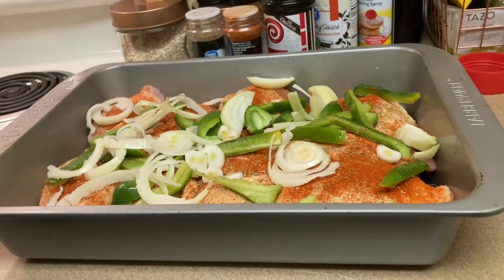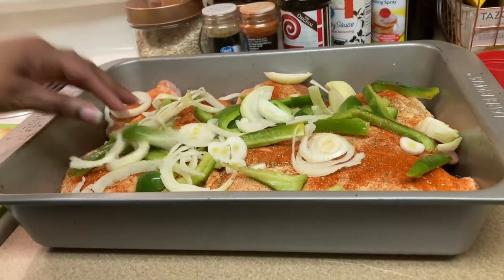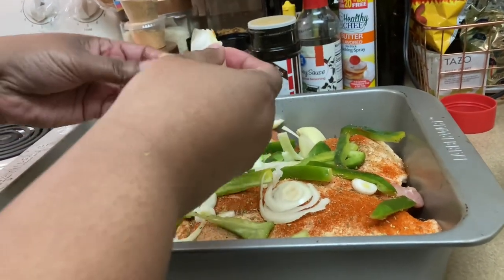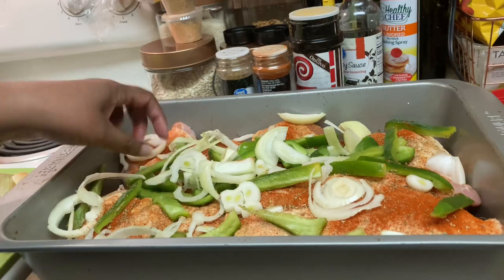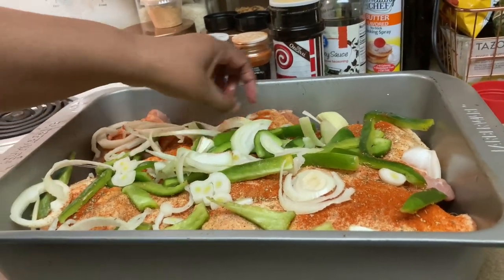And then we're going to bake this. I got the oven on 350. I think I'm going to turn it down lower than that so it can cook real slow. We'll bake this for like an hour and check on it after that.